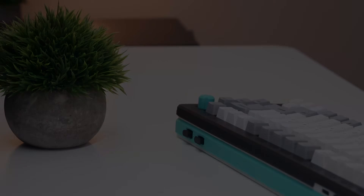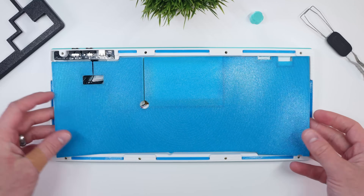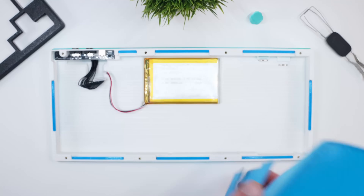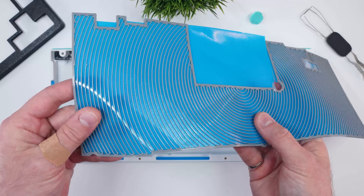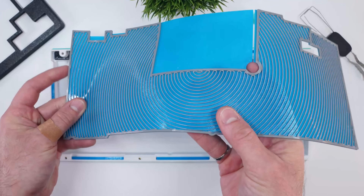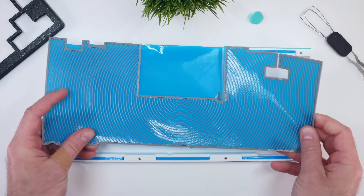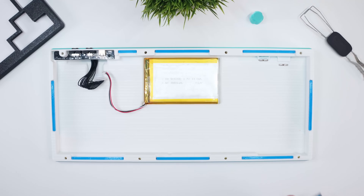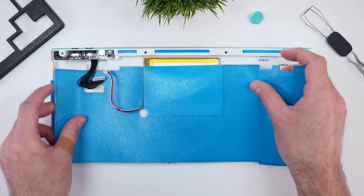I also developed an optional case base pad that can be printed out of TPU. The geometry is quite simple — just a 2.25mm pad that fits the base cavity with cutouts and a small recess for the top of the battery. However, I used PrusaSlicer to make the Archimedean Chords infill pattern visible on the underside so that there would be flexible ribs that can interact with the case acoustics.